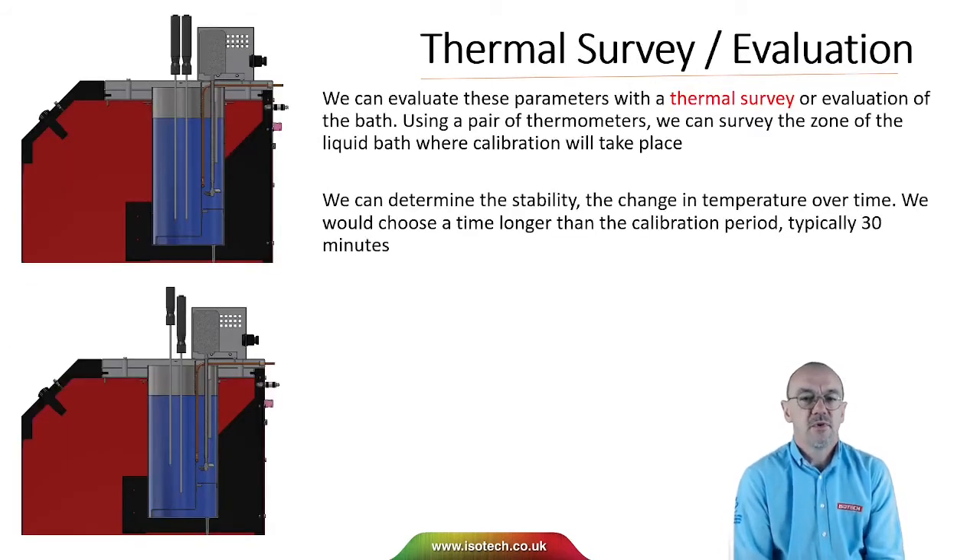We can evaluate these parameters with a thermal survey or an evaluation of the bath. We normally use a pair of thermometers; we can survey the bath vertically, swap the thermometers around and look at horizontal differences to determine temperature non-uniformities. We can also determine the stability — the change in temperature over time — and we choose a time period longer than the calibration period, typically 30 minutes.